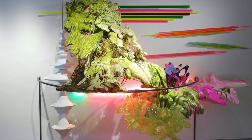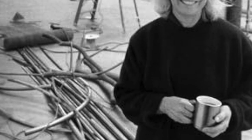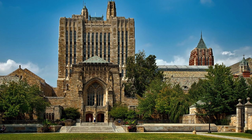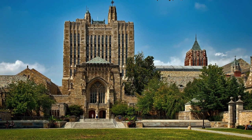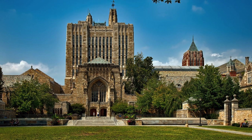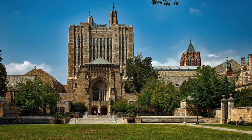Judy Pfaff is an abstract expressionist artist who specializes in installations, printmaking, drawings, and sculptures. She was born in 1946 in London, England, and set sail for Detroit at the age of 13. She attended Washington University and then went on to Yale to get her master's. I am Emma Olinczak, I am Nick Ruland, I'm Sarah Levy, and this is Creativity for a Lifetime — we will be following the journey of Judy Pfaff.